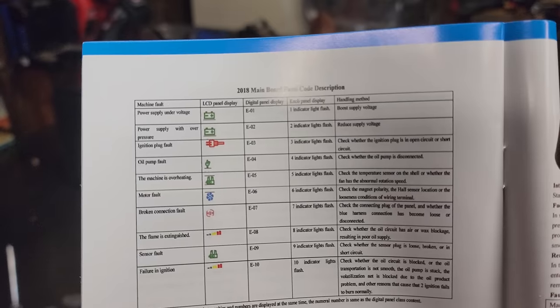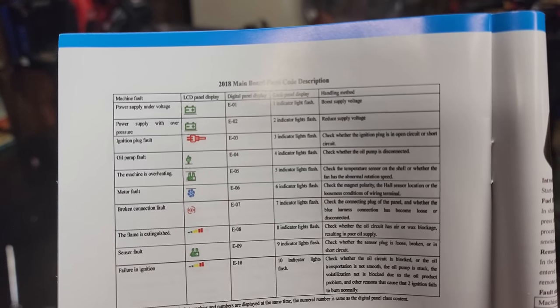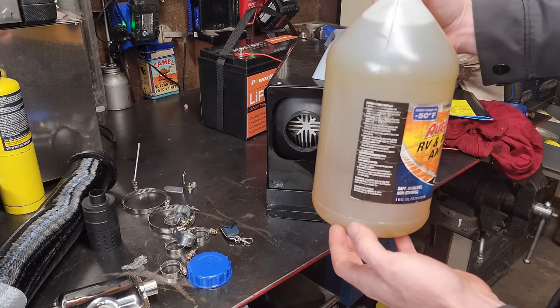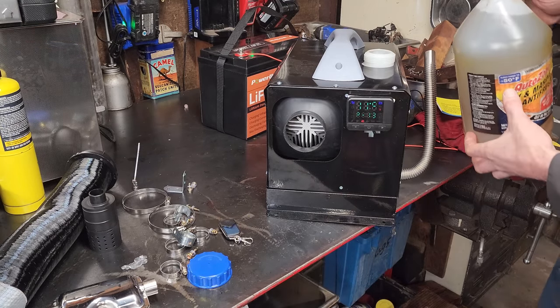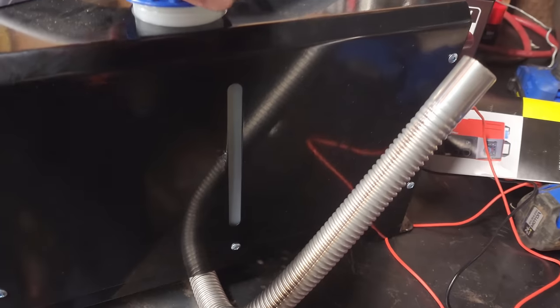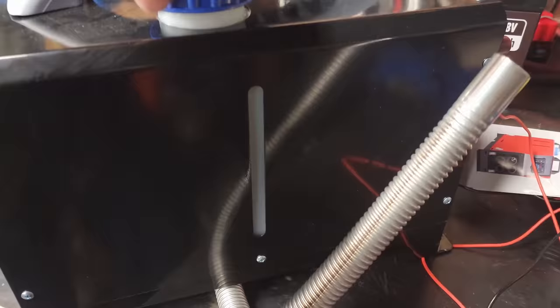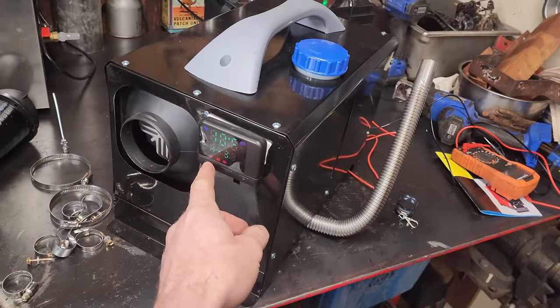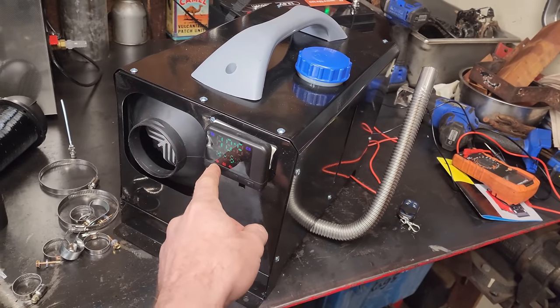I think it's time to dump some fuel in it. I'm gonna fill it up with exactly one gallon of diesel, which coincidentally is exactly how much it takes. You also have a little sight glass on the side of it. Now let's try turning this on - I'll crank it all the way to heat six.